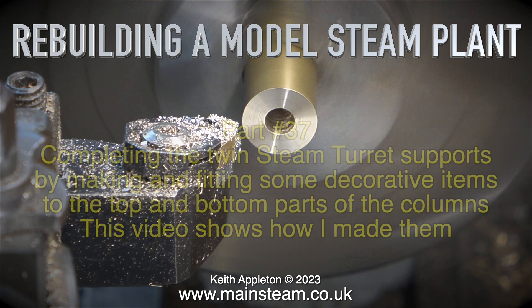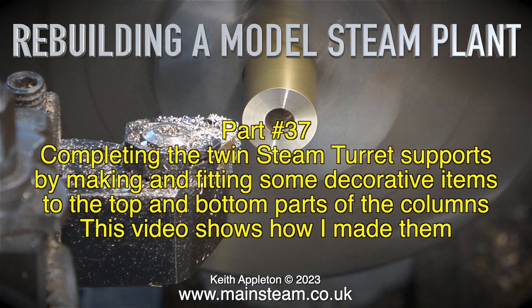Rebuilding a model steam plant, Part 37. Completing the twin steam turret supports by making and fitting some decorative items to the top and bottom parts of the columns. This video shows how I made them.